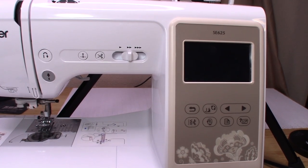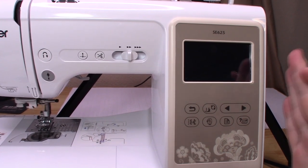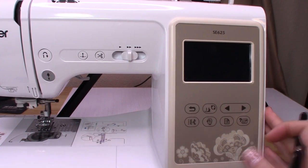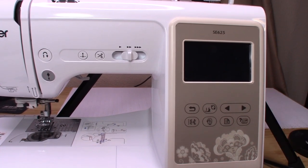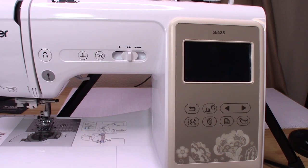Hello everyone, welcome to Jennifer's Sewing and Creativity. If it's your first time joining, welcome. If you are joining from a previous video or are a previous subscriber, welcome back. In today's video, I am going to go over everything that the LCD and the control panel do on the Brother SC625 embroidery and sewing machine. You're going to have to know everything the control panel does to even get started, so I thought I would make a video showing you what each thing is. If you have any questions, please comment down below.